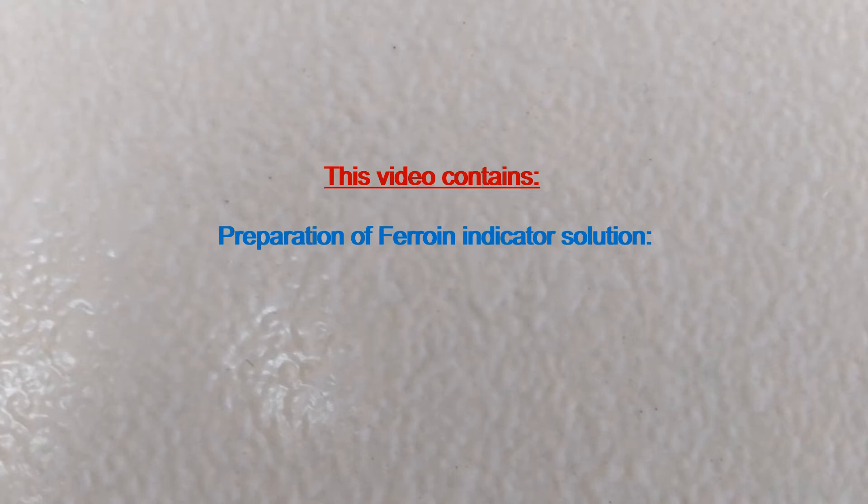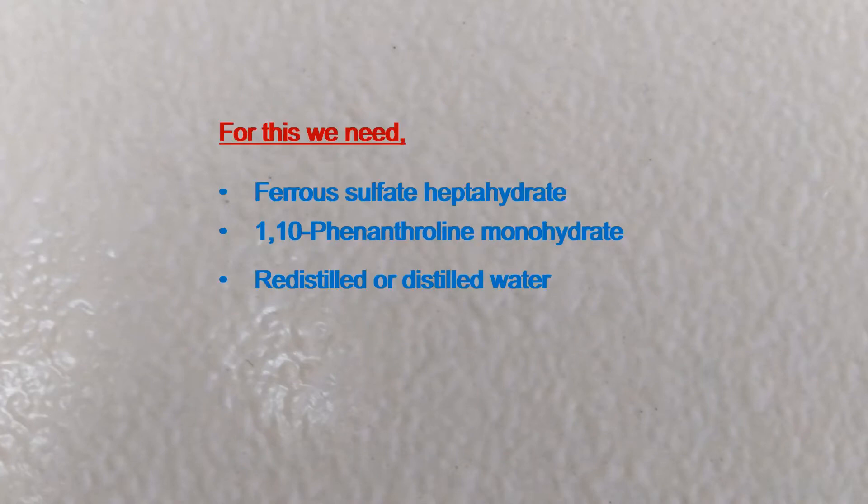This video contains preparation of Ferroin indicator solution. For this we need ferrous sulfate heptahydrate, 1,10-phenanthroline monohydrate, and redistilled or distilled water.